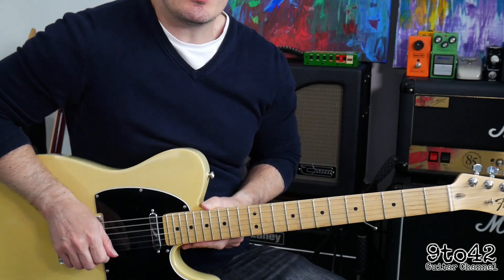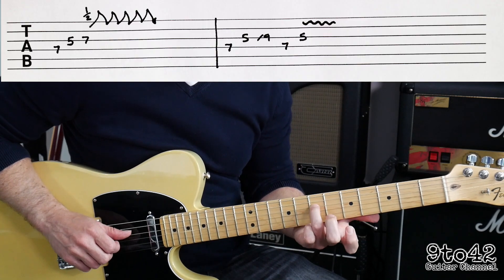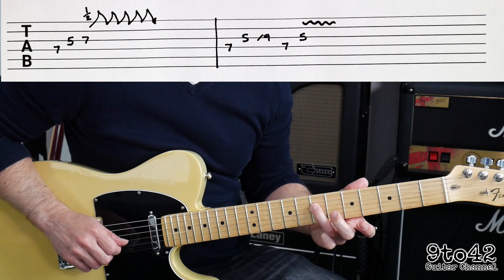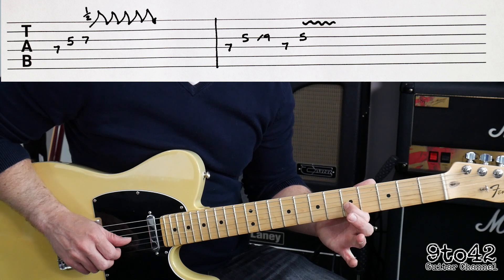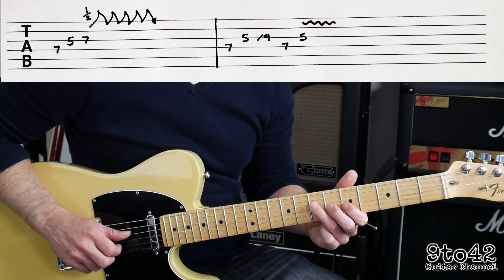So the intro starts off based around an A minor pentatonic scale, and we're going to start on the 7th fret of the D string — D7 — and we'll use our third finger for that. Then our first finger is going to go to G5, and then your third finger on G7.